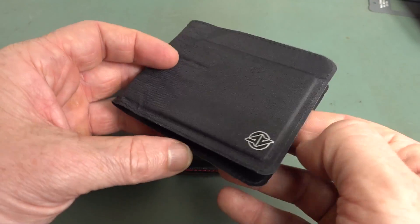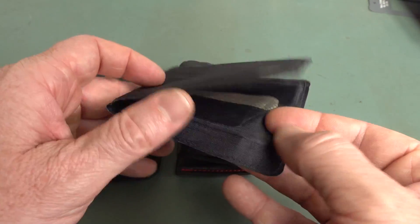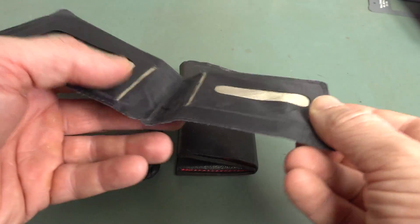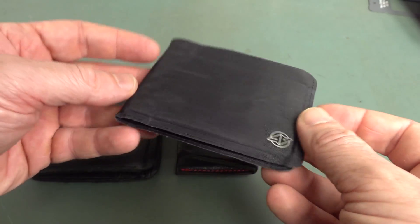On my main channel — actually I decided to put this on the second channel, it's not main channel worthy — anyway, we took a look at the Razer Stealth Wallet and how it really wasn't suitable for my purposes. There were a few issues with it.